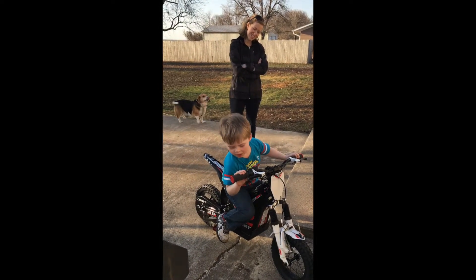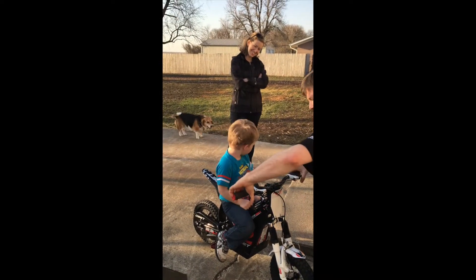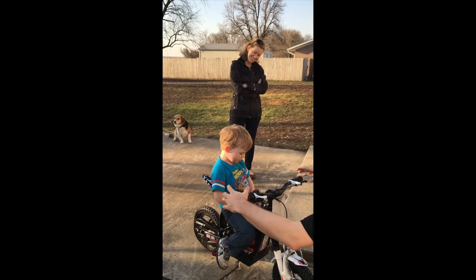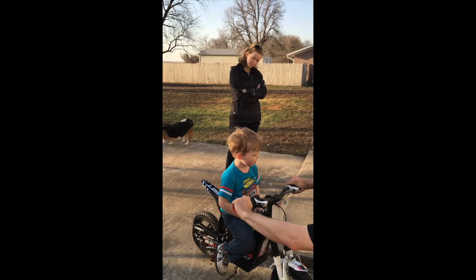It's Cedric. Cedric, can you look at Uncle Cory? Say cheese. Oh, he's got it. So yeah, this is stop, and this is go, and then when you let go, it'll stop too. But you use these to stop — stop real fast.